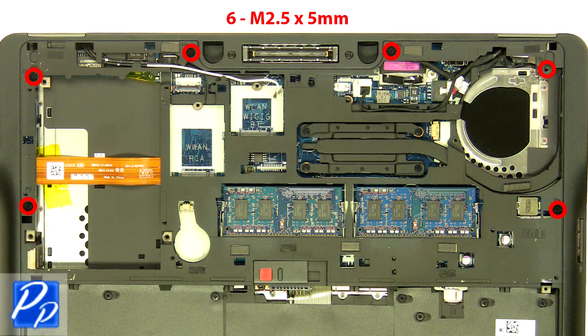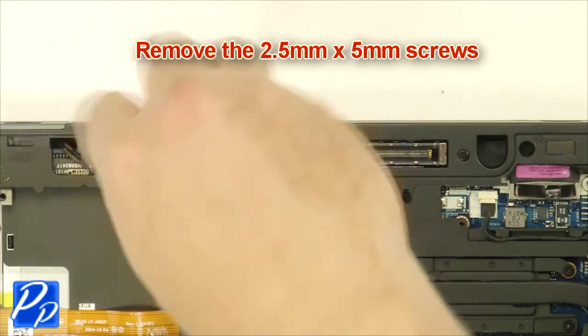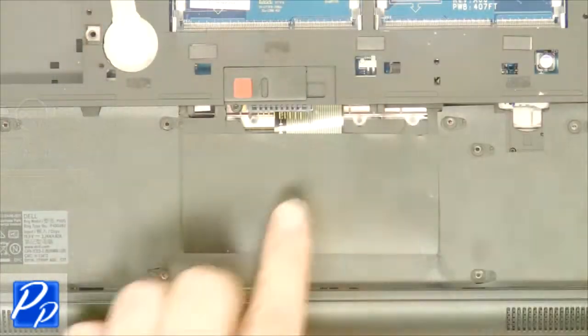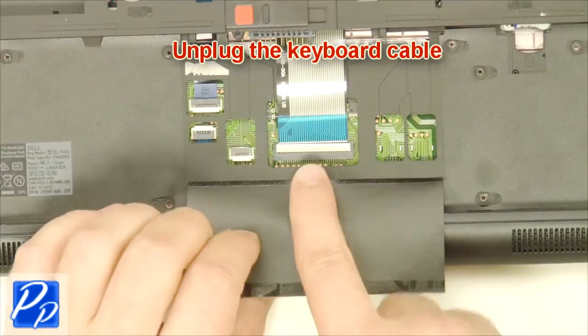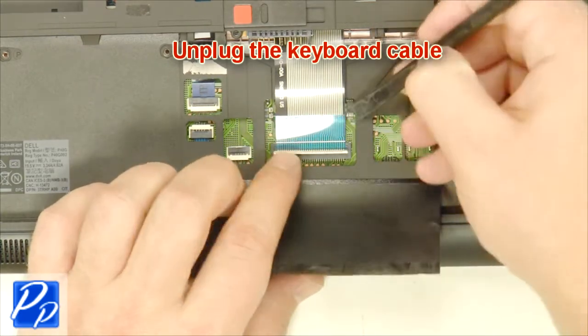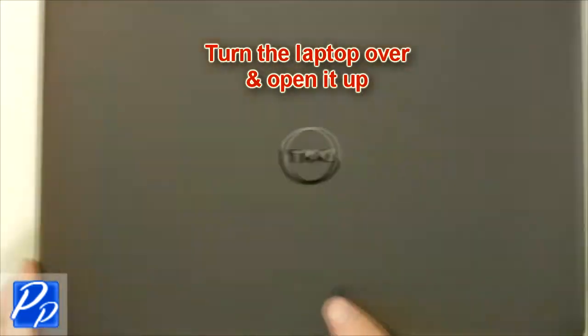Remove the 2.5 mm x 5 mm screws. Loosen the plastic. Unplug the keyboard cable. Turn the laptop over and open it up.